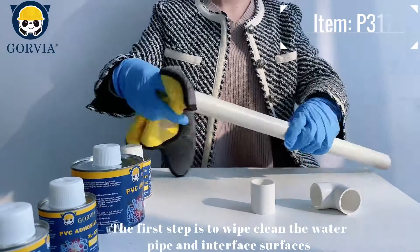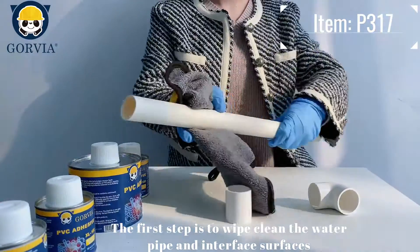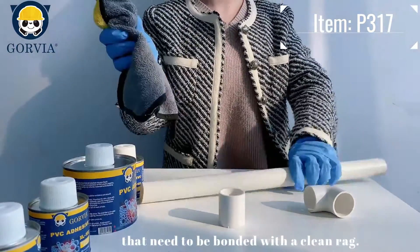The first step is to wipe clean the water pipe and interface surfaces that need to be bonded with a clean rag.